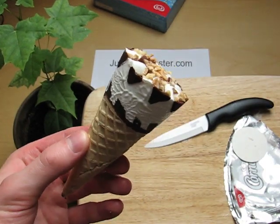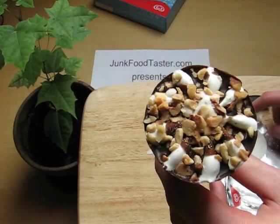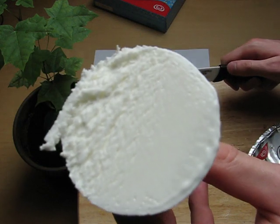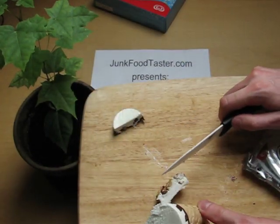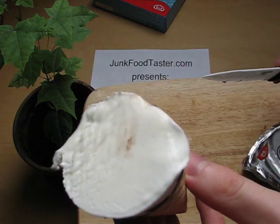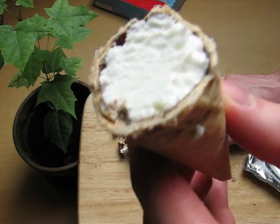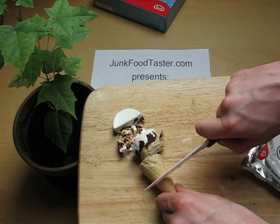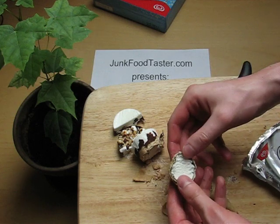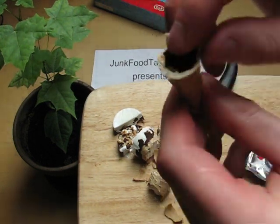Nice hazelnut chocolate stuff on the top. Inside it's just cream — just milk cream. When you go into the waffle, it's still just the waffle, and inside the waffle there's chocolate. In the end, there's only chocolate at the bottom.